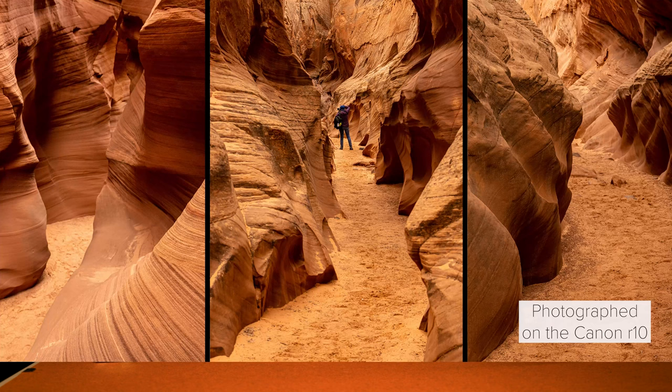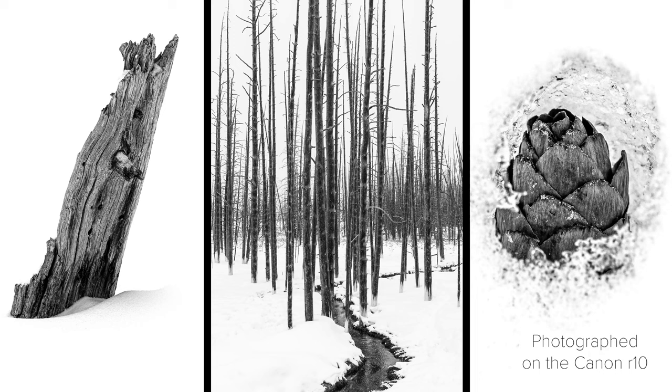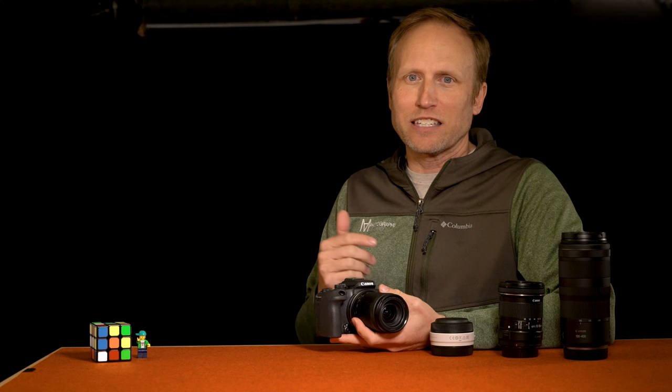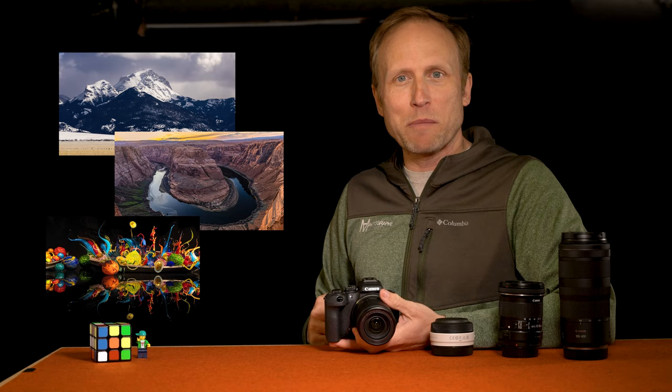That Canon Rebel XT served me really well. It wasn't until I started shooting professionally that I remember feeling some of its limitations. I don't really feel like this camera has any limitations that are going to hold you back anytime soon. That's really not the main issue I have with this Canon. It is in fact the ecosystem of lenses, or lack thereof, that could be an issue for you at some point in the future. We'll get to that in a few moments. First, I want to hit some stats and share my experience after using this camera over the last couple of months while leading photo workshops in Yellowstone National Park, the Desert Southwest, and even here in my backyard in Seattle.